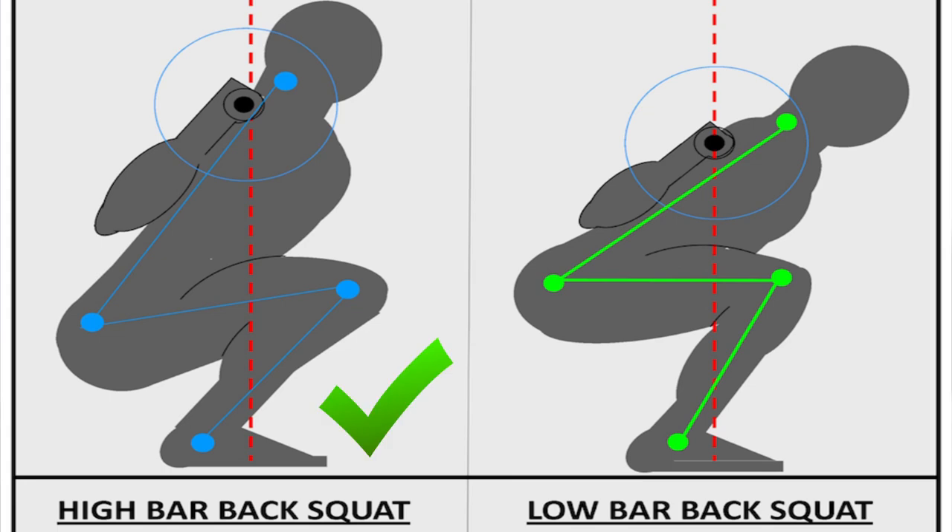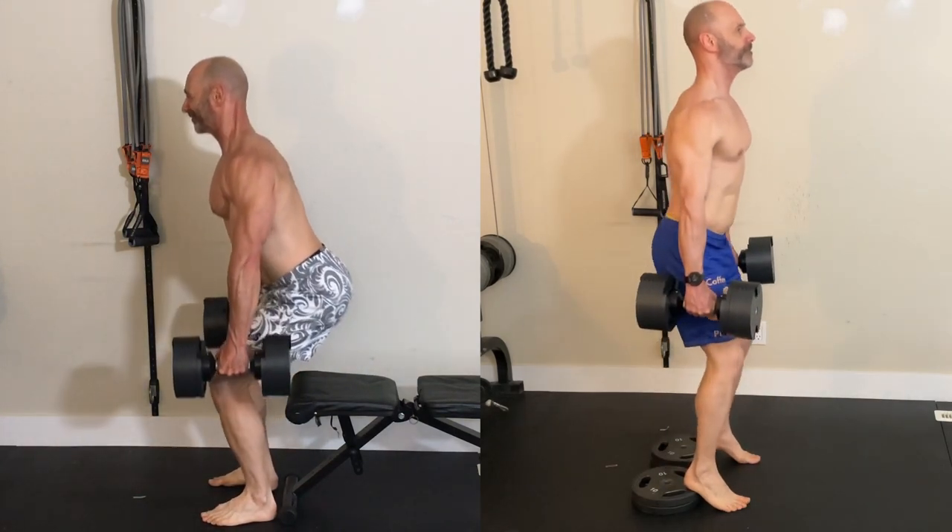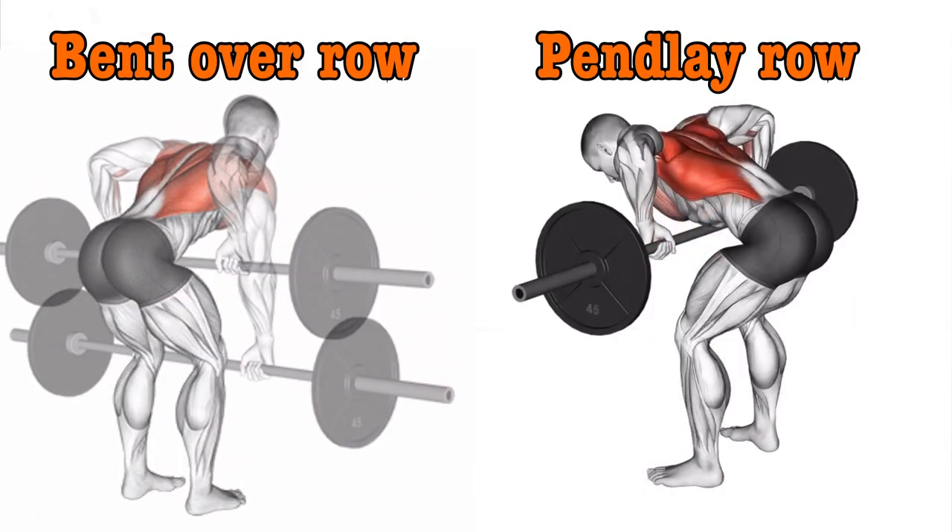Increasing the number of warm-up sets is another option. Traditionally, Stronglifts is done with a low bar squat and a Pendlay row, but I'd use different exercise variations. Nothing wrong with a high bar squat, and in a dumbbell 5x5, beginners could start with a goblet squat, then move on to a bench squat, and then go to a heel-elevated suitcase squat for greater range of motion. Occasionally changing the exercise variation can also help protect against joint pain. With rows, doing a traditional bent-over row, maintaining a neutral spine with less body English, is easier for a beginner and reduces the risk of injury.